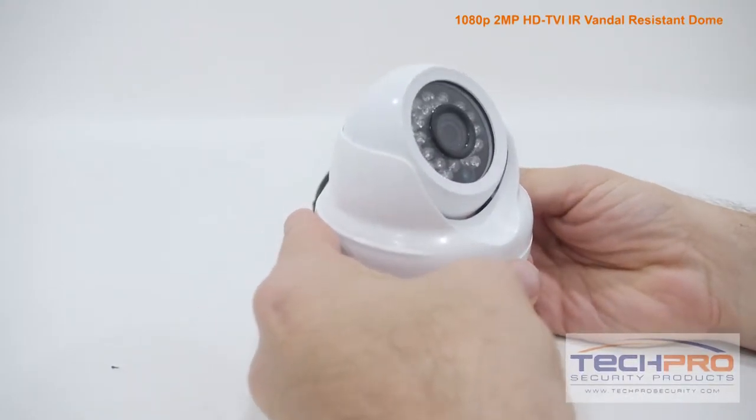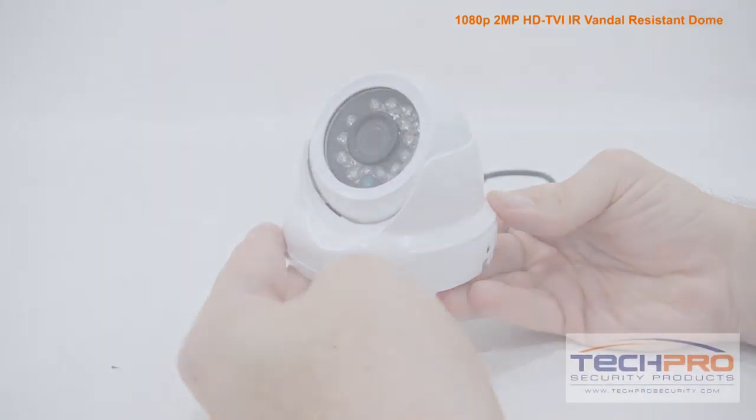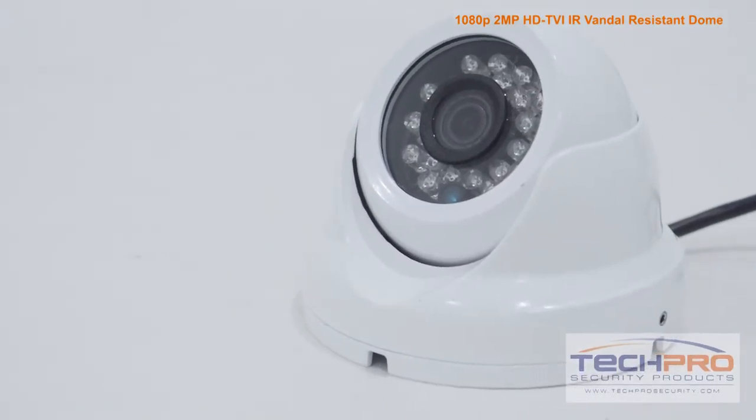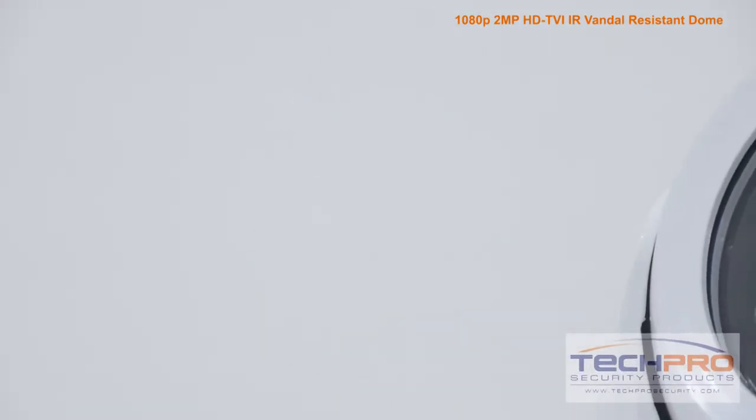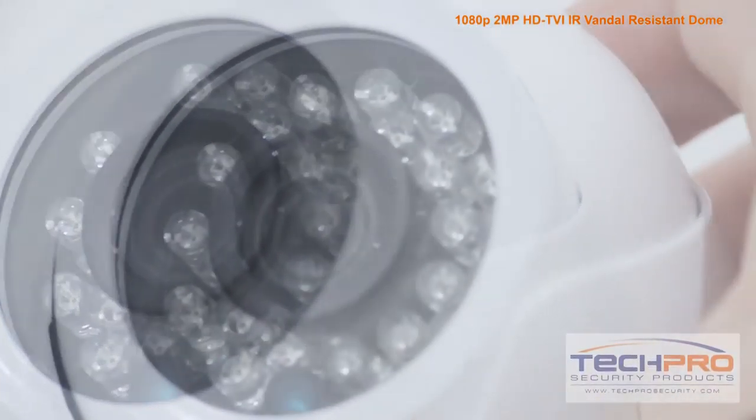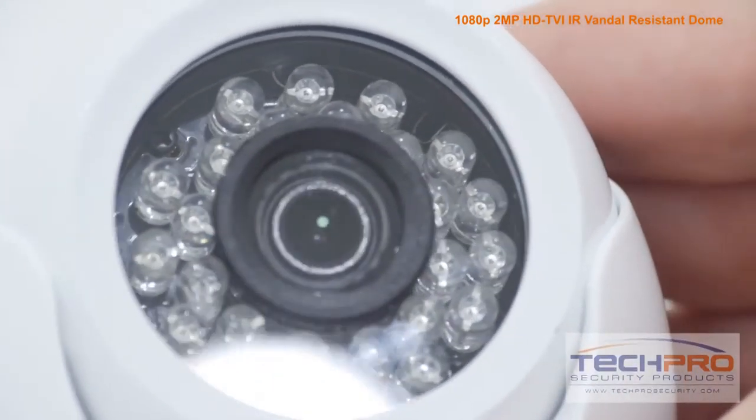this camera uses the same coax cable, so if you have an existing analog system in place, there's no expensive rewiring needed. But to utilize the HDTVI features of this camera, you'll need an HDTVI compatible DVR.